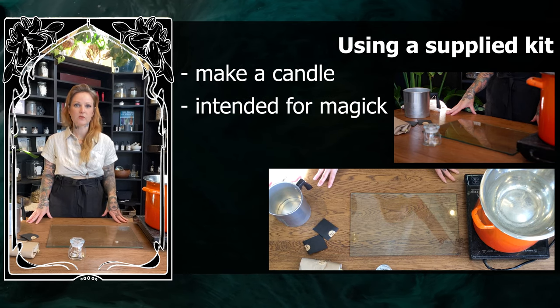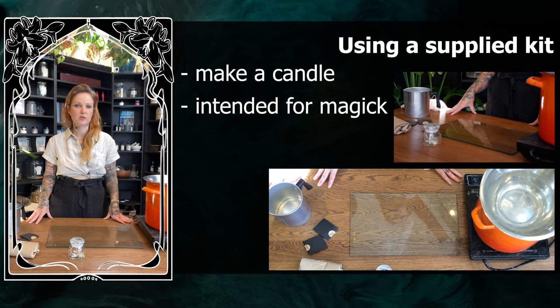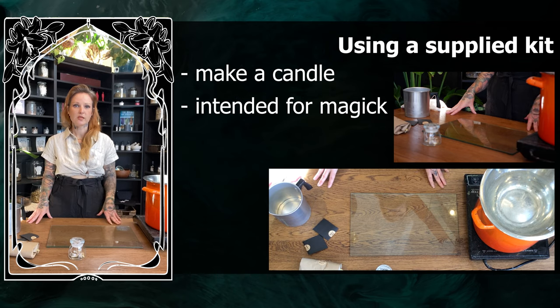This is normally a class that we would have in our shop — we have a selection of ingredients to choose from, and then make those selections about what you would like to put in your candle. Think about this as a guide using the kit.